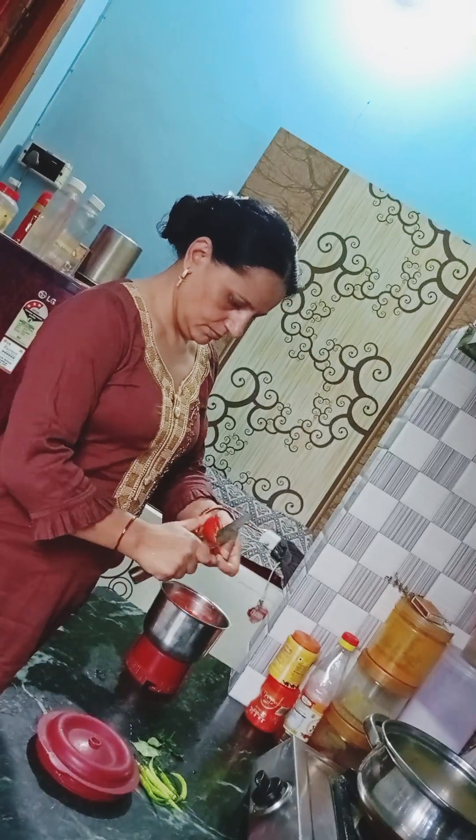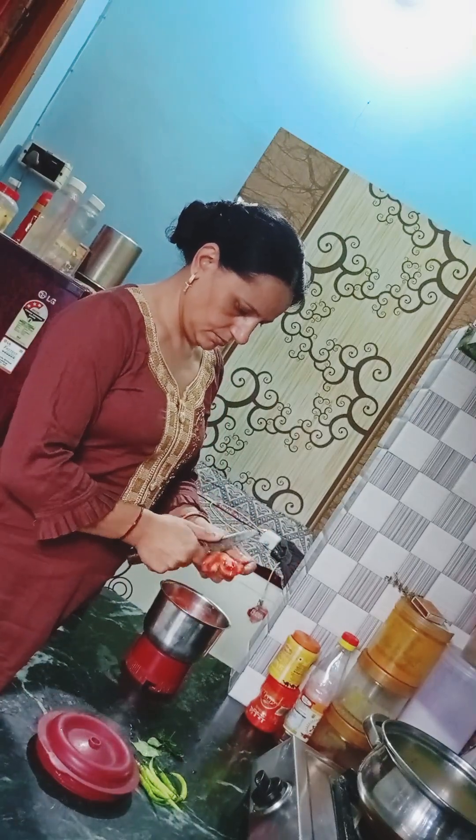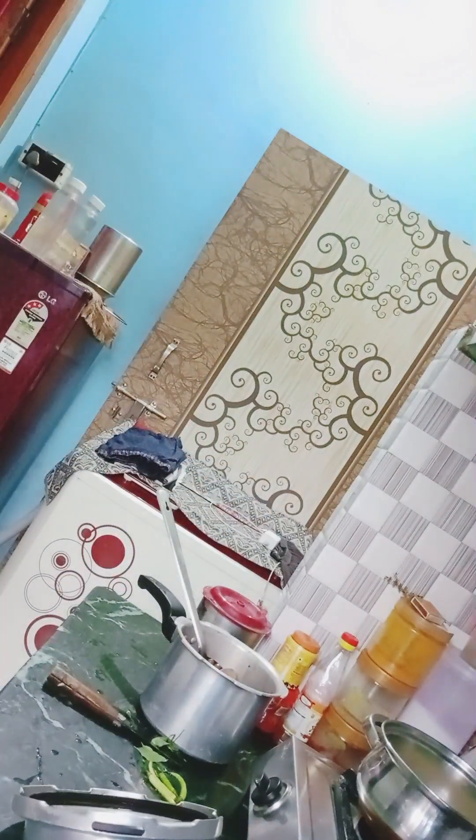I have 3 tomatoes, I have mixed two tomatoes, and I also have some green onions along with the tomatoes for this recipe.